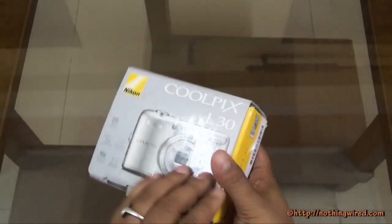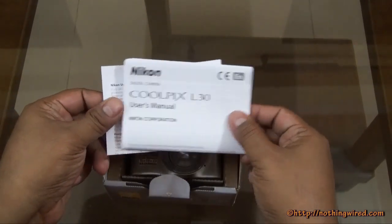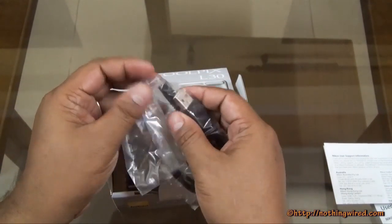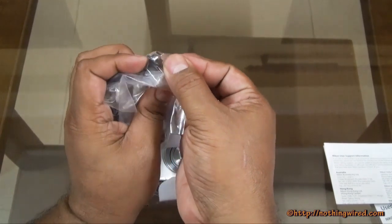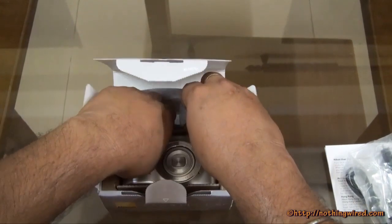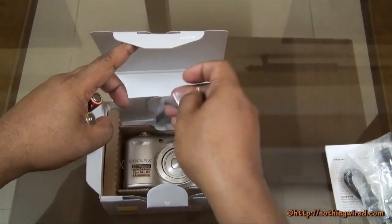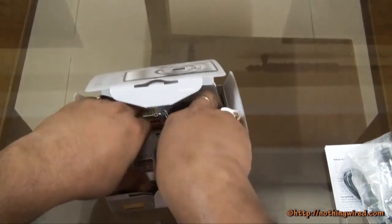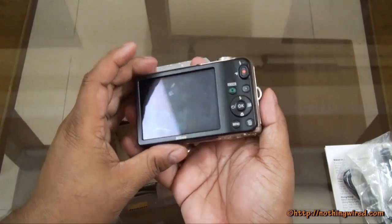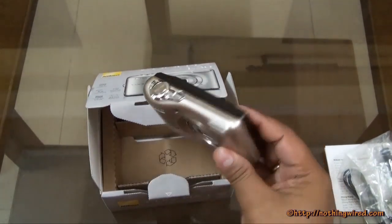On the back side you can see what's in the box, which we're going to show you anyway. Once you open the box, the first thing you see is the user manual, then a service center list, and then your data cable — which is not micro USB, it's more of a mini USB. You also get your double A size batteries and a shoulder strap, and finally the Nikon L30 itself. So it does not need a charger because it runs on double A size batteries.